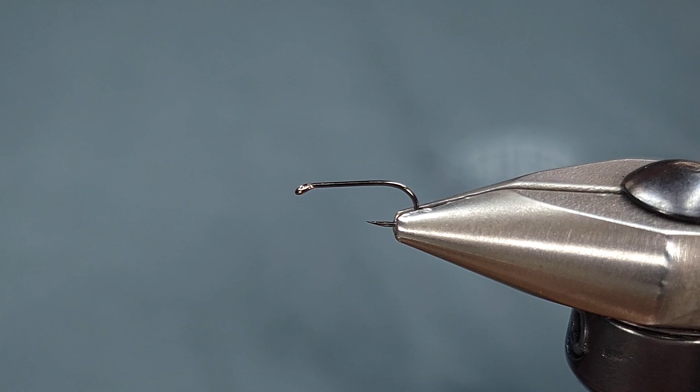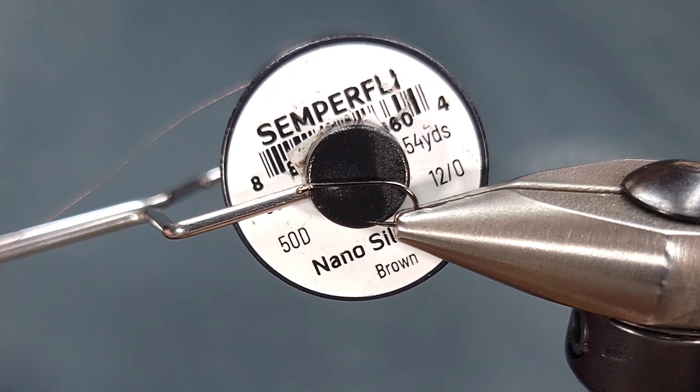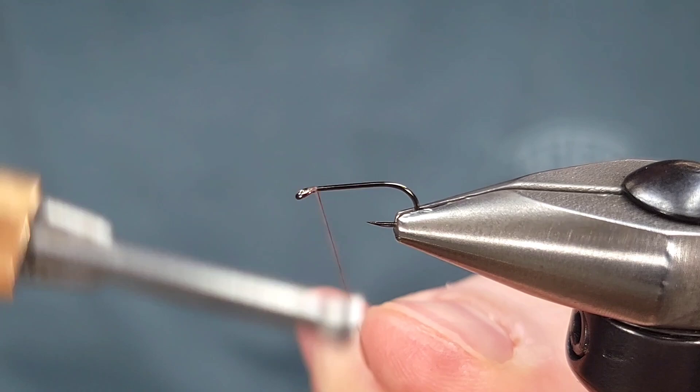For the thread I'm going to be using NanoSilk 12-Ott in brown again. You could use regular 70 denier thread if you would like, but this is just the thread that I prefer.